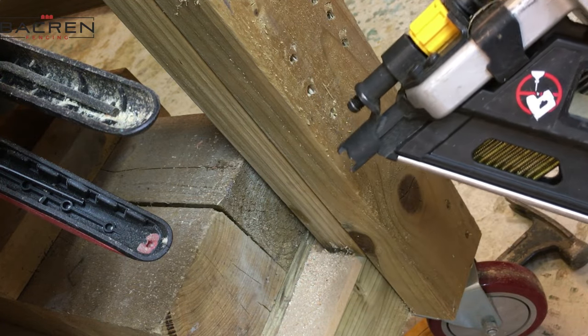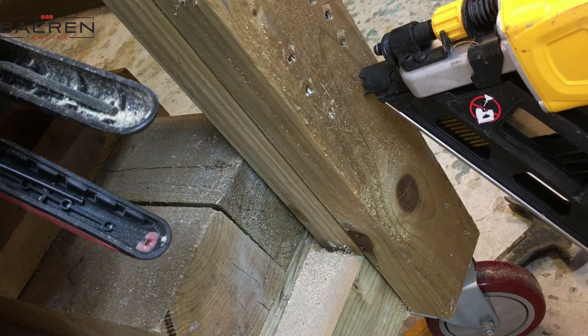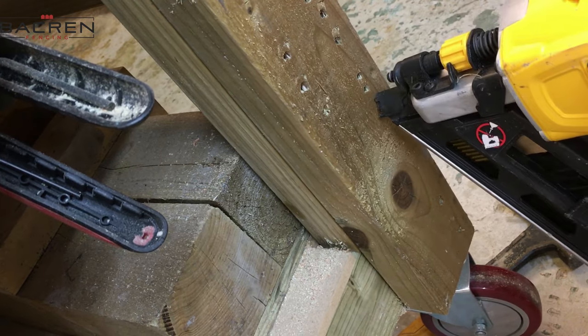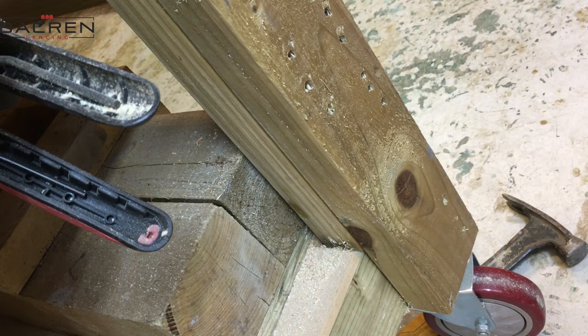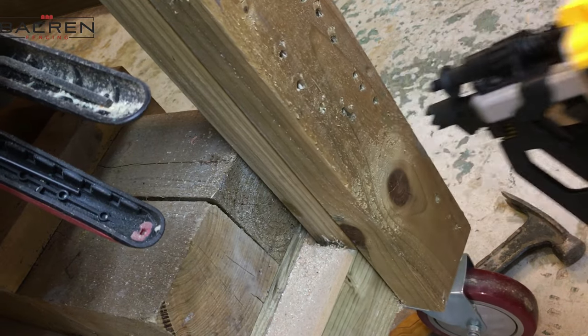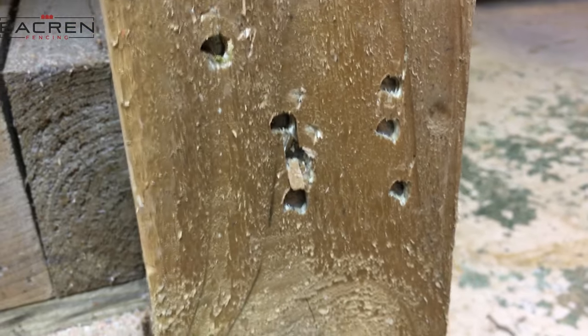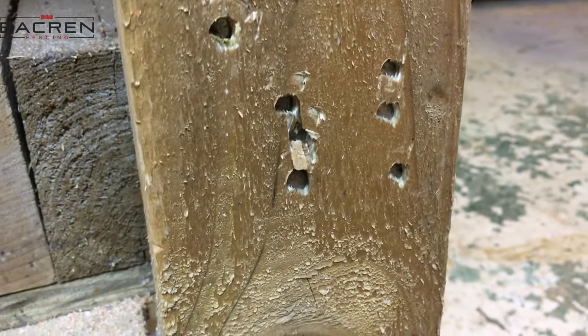We'll do 90 millimetre nails now — three nails with the old gun and then three with the new one. No problem at all. You can see the 90 millimetre nails buried no problem.